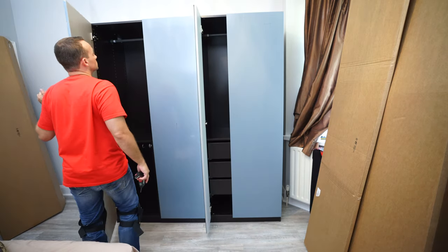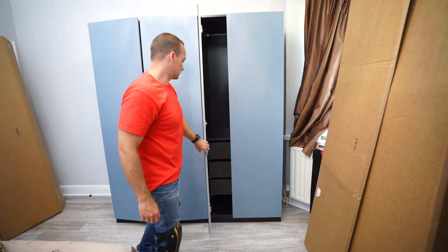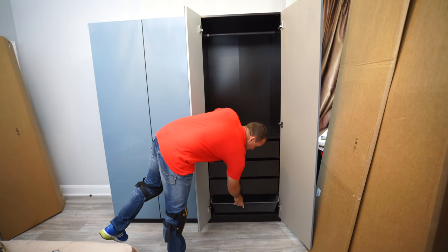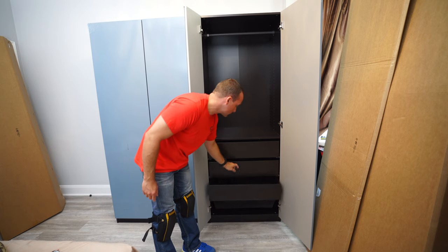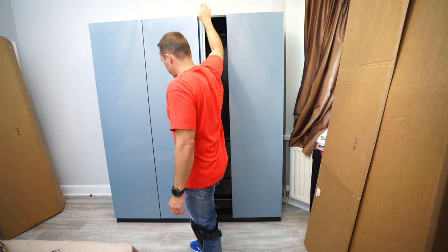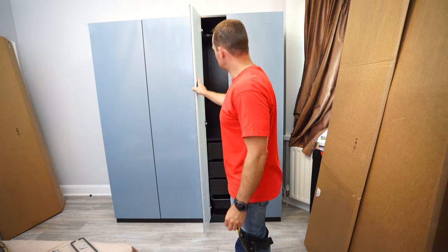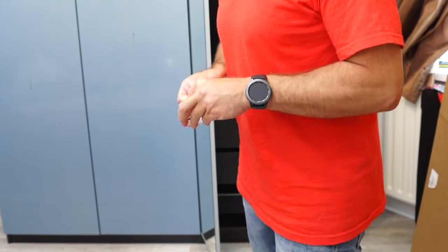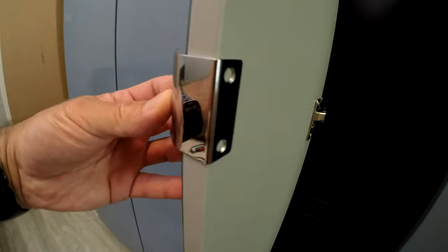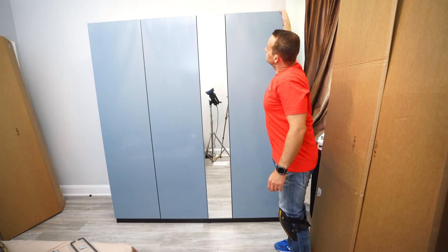Now with all the doors on, I can check how they're lining up. You can also put all your baskets in to check nothing is interfering, and check all your drawers are running smoothly and not hitting the doors. You can adjust the doors now. Note that mirror doors have a specific hinge included in the box, attached from the back with two small screws, as you can't drill through the mirror all the way.